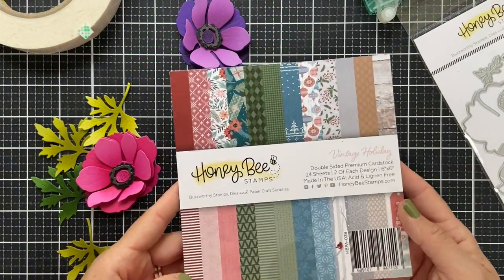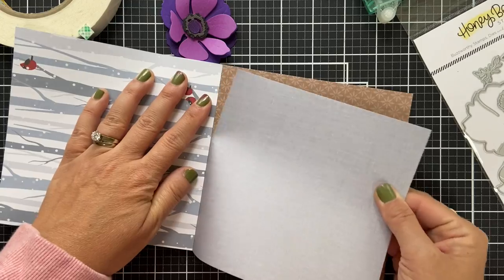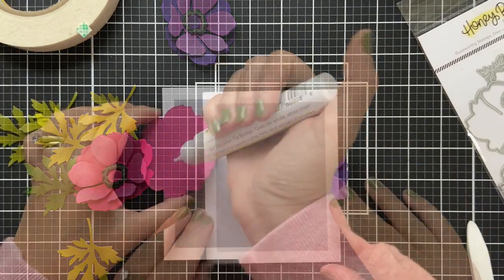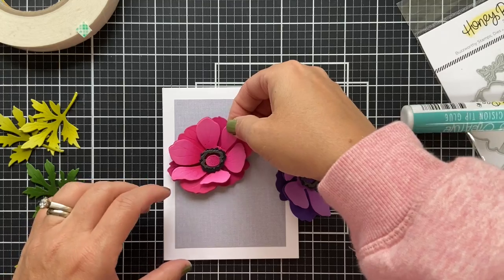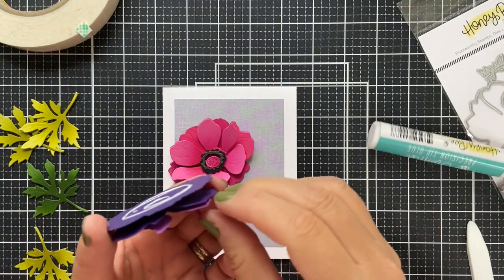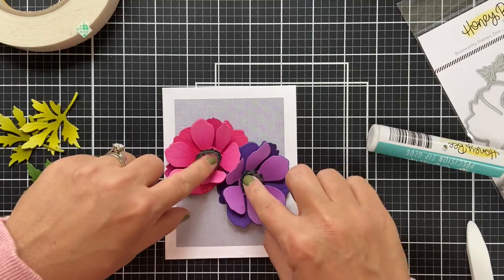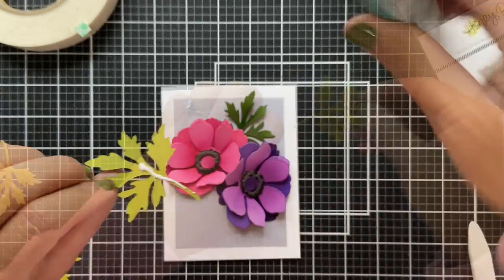I have a white card base. For a little pattern paper, I'm using some of this Vintage Holiday — it almost looks like a gray fabric. I trimmed it down to three and a half by four and three fourths tall, which gives you that delicious white border. And I'm going to nestle these two blooms right in the center. I love the pink and purple — I almost did pink and red because you do see a lot of red anemones, but you also see pink and purple.